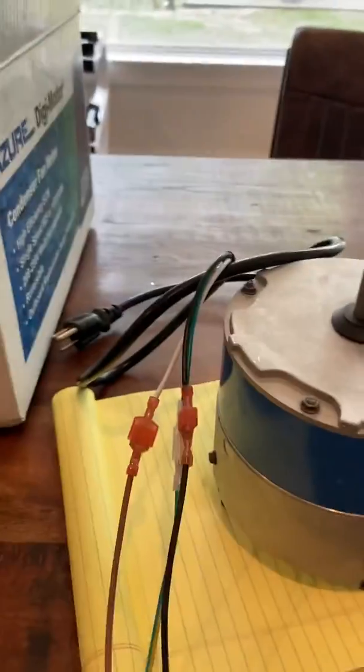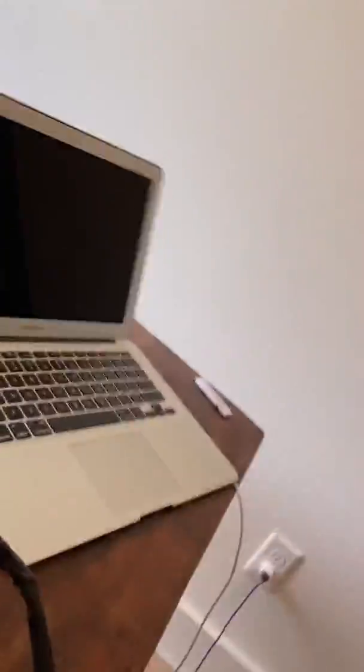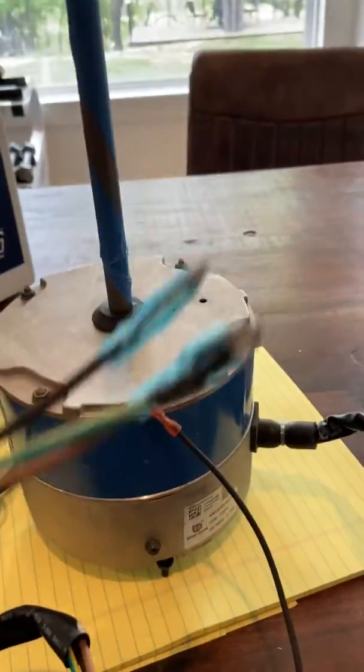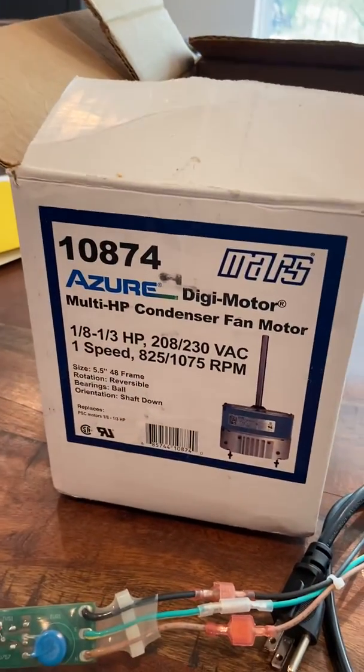The motor does come with a surge protector. After we unplug the motor, we're going to run that wiring through your conduit, attach your surge protector, and then wire the surge protector directly to the contactor itself. And that's all there is to hook up a Mars 10874 Azure condenser fan motor.